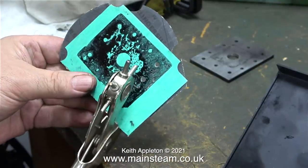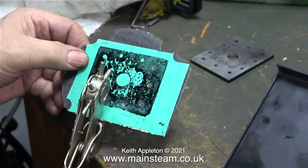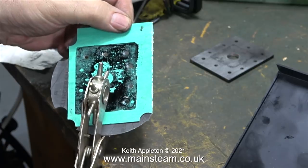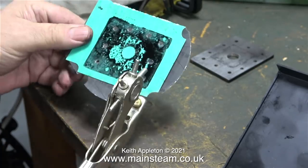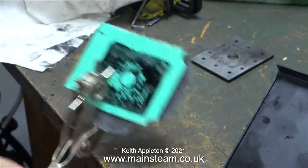I've folded a piece of gasket material in half, so all I have to do is make an imprint on one side, punch out all the holes two at a time, then cut out the gasket — after which I will have two perfect mirror image gaskets that will be fitted to the steam chest cover and the steam chest.